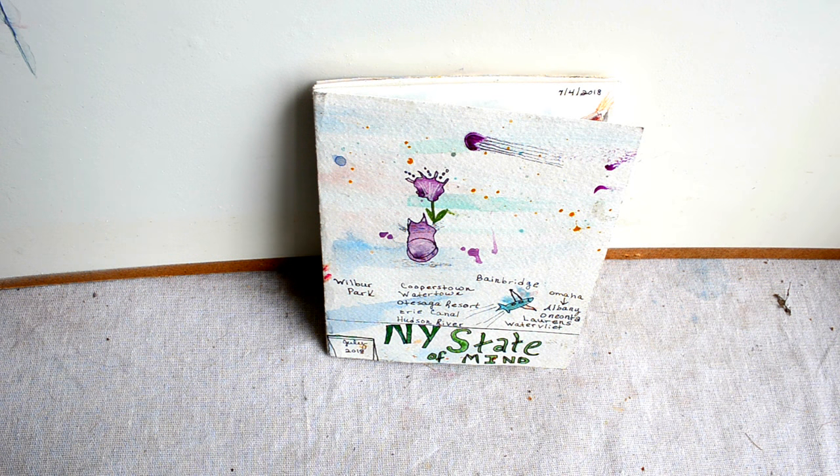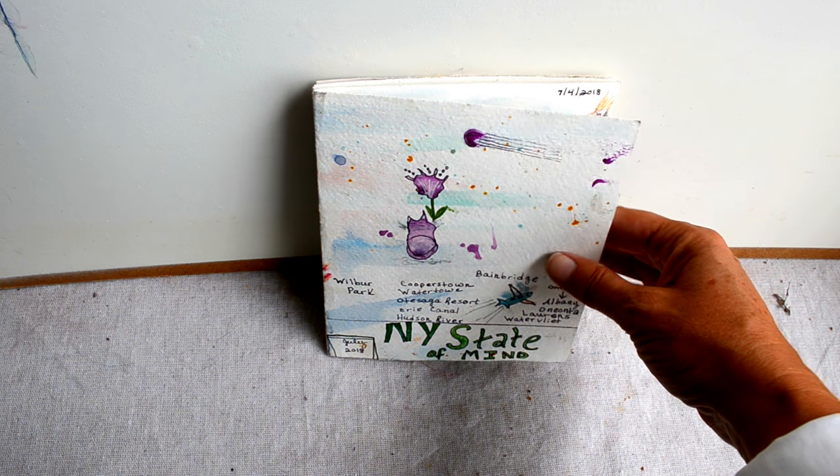Hi everybody, I wanted to take a moment and do a quick flip through of my New York watercolor accordion sketchbook. I made this sketchbook for a trip that we took to upstate New York, and each day I tried to do a watercolor of some memory, some site, something that I saw that was interesting.